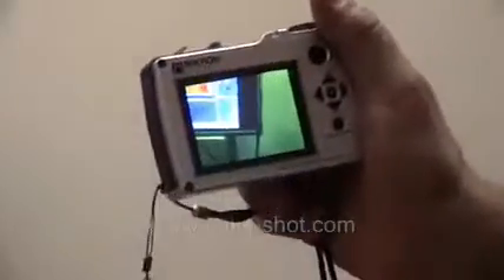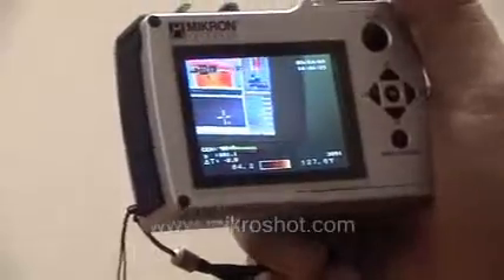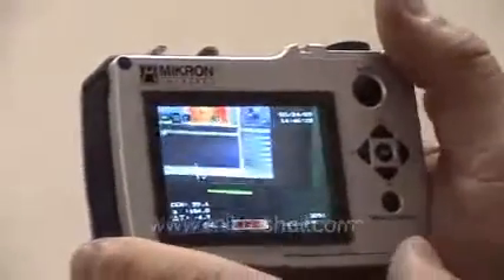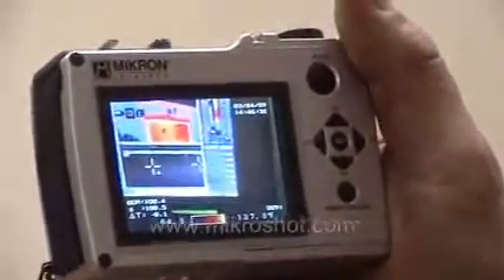On the top of the camera is a user adjustable dial where in one position you can see the infrared image; move it to the right and you can now see the visible light image; move it further to the right and you now not only see the visible light image, but we have overlaid two temperature cursors on the visible image. This is a unique feature that will assist you in diagnosing faults and problems in the visible mode.